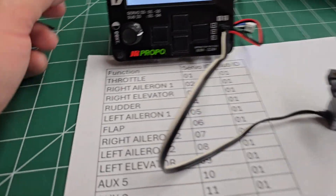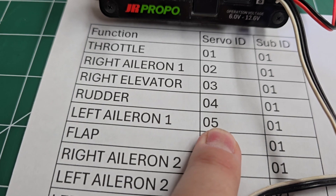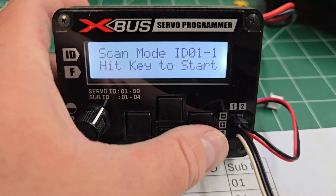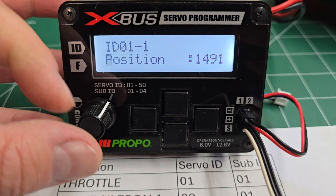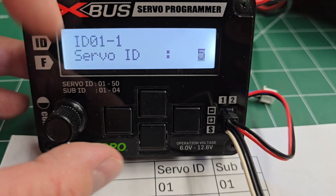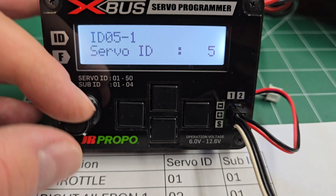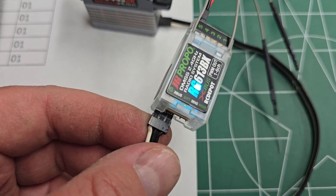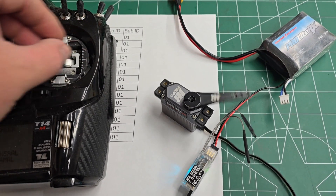The last bit I wanted to talk about is just giving you an example of how to set servo ID — let's say we're going to set the left aileron ID to 05. On the programmer, go ahead and go to scan mode to locate the servo ID. It found it right away — it's set to 1. So we're going to go down to servo ID, change it to 5, and click the left key to save it. See up here, it's now set to 5. As a quick example with the 613 receiver, we have the green light which means X-Bus mode is on. We're plugged into the X-Bus port and the servo is set to aileron.